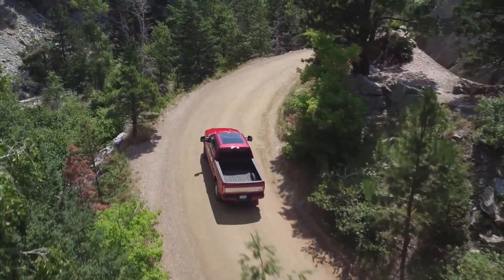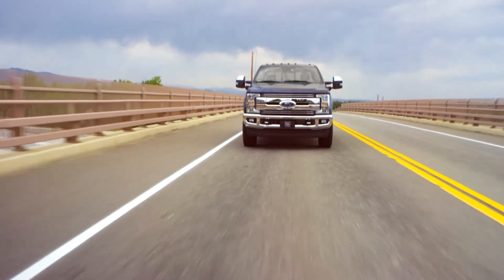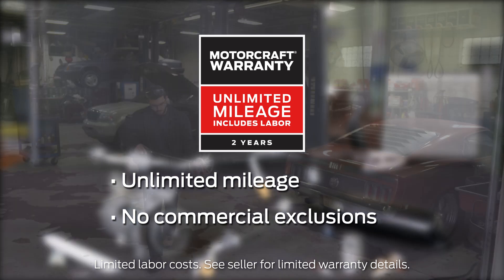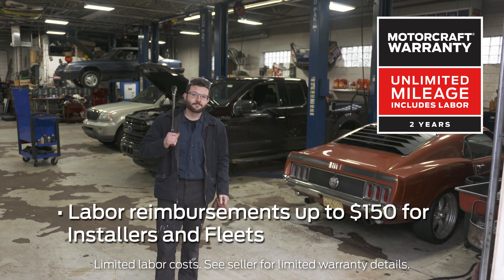All MotorCraft compressors are thoroughly tested in vehicle to stringent Ford engineering specifications to make sure they're tough enough to bear our name. MotorCraft air conditioning compressors are covered by a 2-year unlimited mileage warranty with no commercial exclusions. And installers and fleets can also get labor reimbursements up to $150.